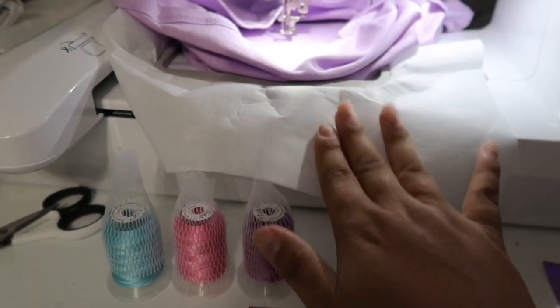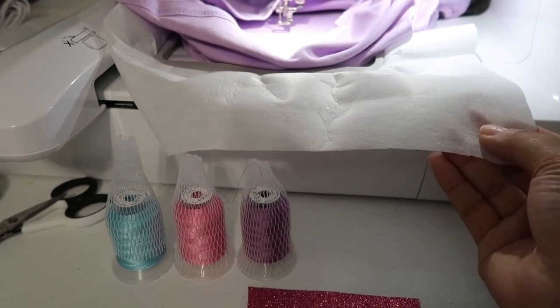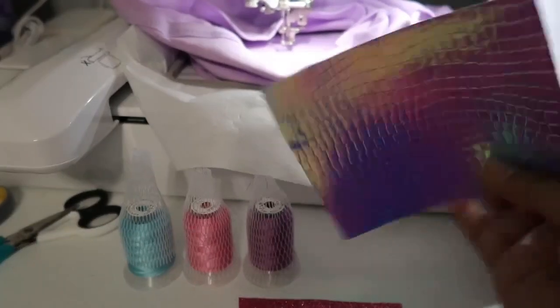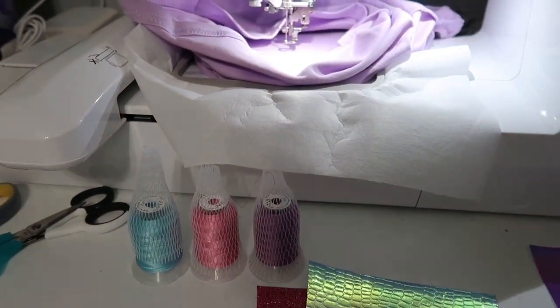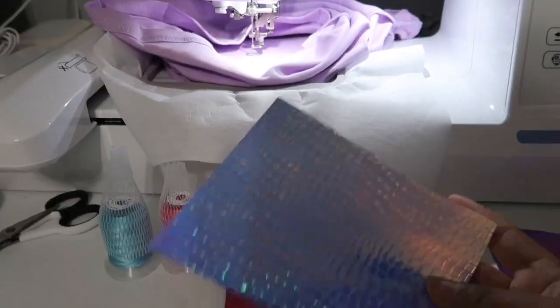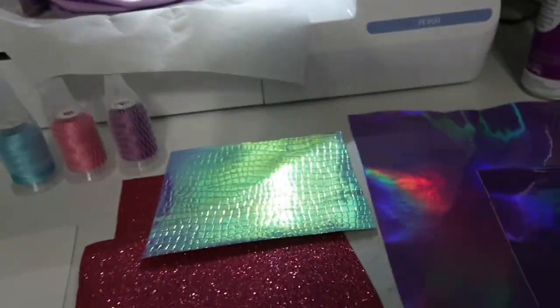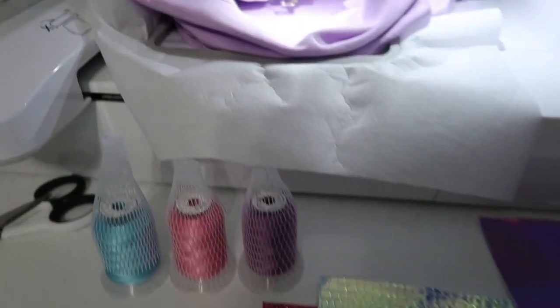For my stabilizer I'm using cutaway — I just like it better so far. I'm still very new to this, so I only did one layer; maybe I should have done two, but I am learning. I know I'm going to have to go through this material, so I just did one. I also wanted to mention that I've used heat and bond on all of my fabrics so that they would lay down smoothly after the shirt is done. All of my fabrics have heat and bond on the back — so let's get started!